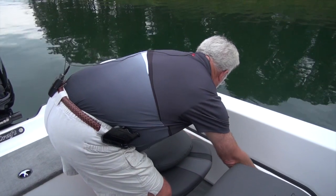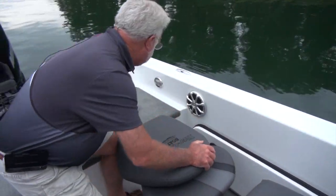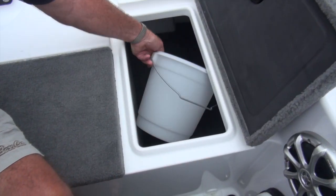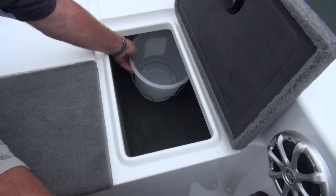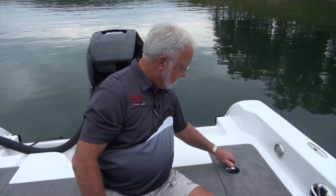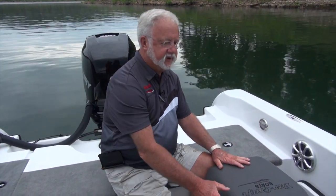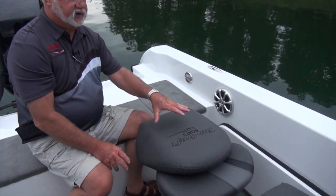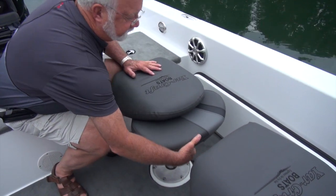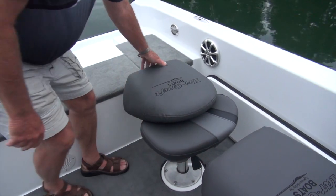On the other side of the boat back here, we've got dry storage. On this side, you've got a bucket for your bait well and your minnow bucket, which we'll get to in a few minutes. We've got Perco locks, so you've got all locking storage compartments. Your rear seat is on a standard pedestal and it does swivel. And there in the center of the boat back here, you've got up to a 54-inch live well.